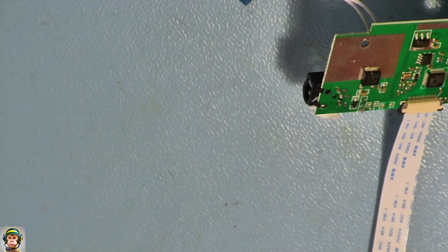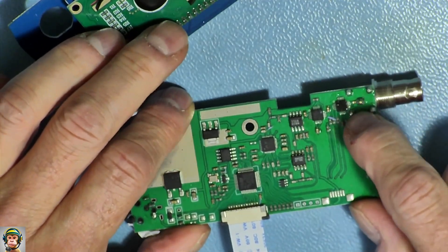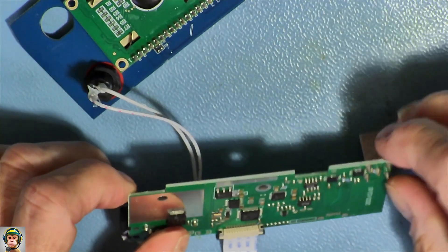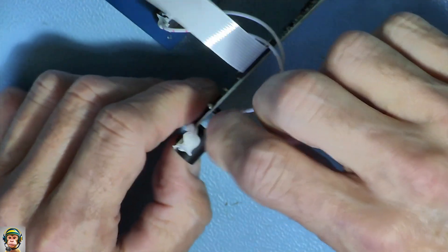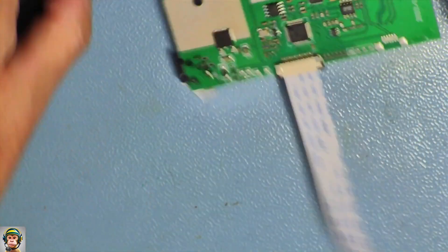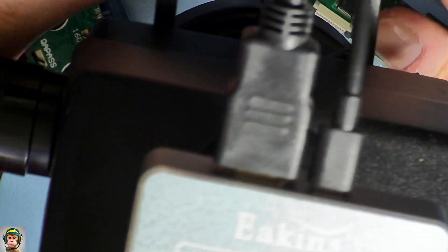Let's see if we can spot something obvious. They didn't clean the PCB — there's really flux everywhere. The wires for the switch are also soldered and covered in that white stuff. But let's deal with that later. Let's see if I can spot something more under the microscope.